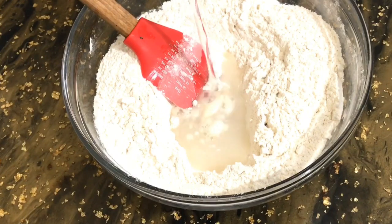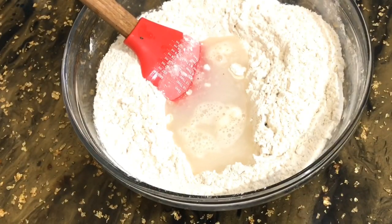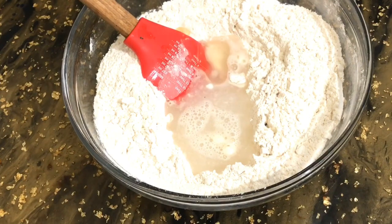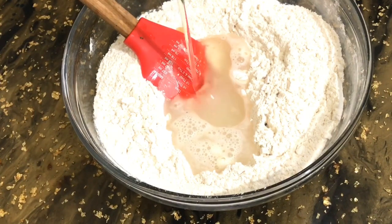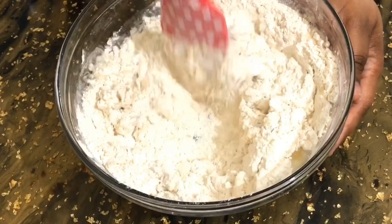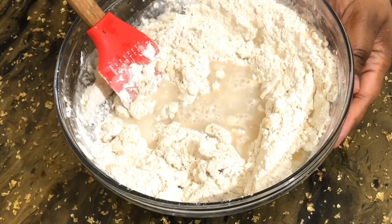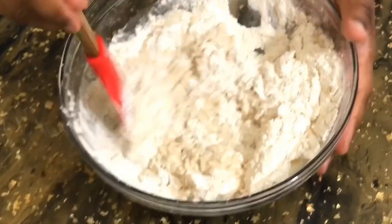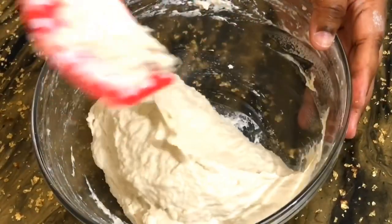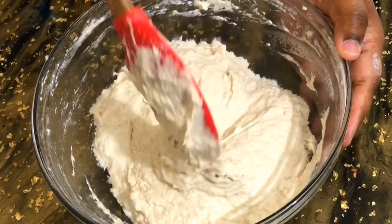When it comes to the wet ingredients, I'm going to be using a total of three cups of water, but I'm going to gradually add that water in until I reach the consistency I'm looking for. You want to make sure you get the consistency of a really thick pancake batter, or kind of like a waffle batter — the thick kind you put inside the waffle maker. Going in with two tablespoons of vegetable oil, then another half cup of water, mixing until I reach that consistency. You want it to be very tacky and sticking to the bowl — that's what you want.